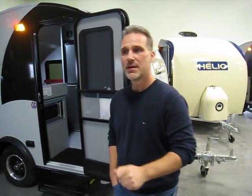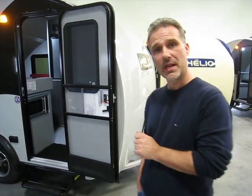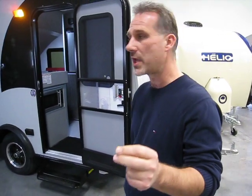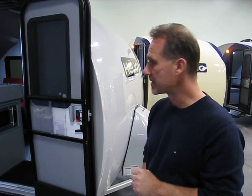It is a product designed to be towed by the smallest of cars. The models we're looking at today are called the O2s, O3s, and O4s — three different floor plans in the same shell. It will weigh just a little over 1,100 pounds to start and finish around 1,600 pounds for the heaviest one.